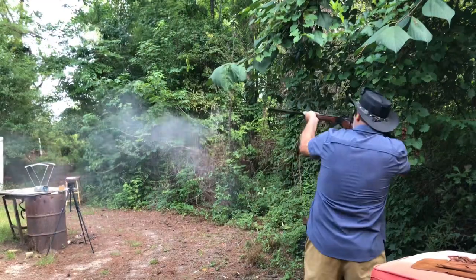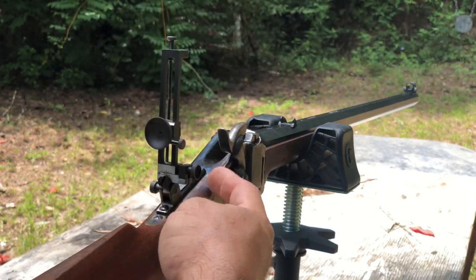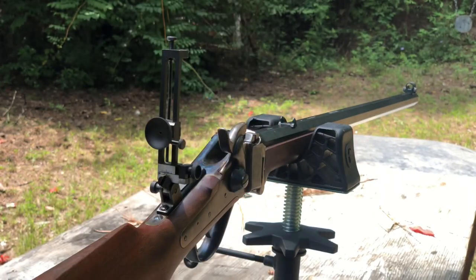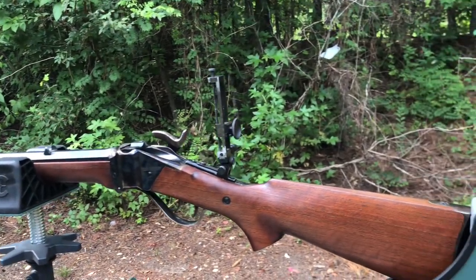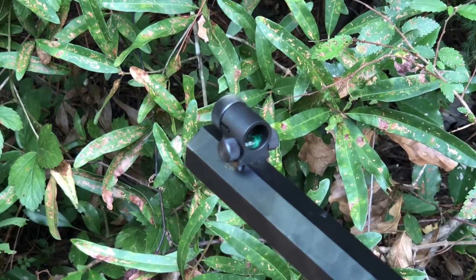Look how this bad boy is. We just installed this back sight. It's going to have more adjustment for windage and elevation for shooting long range. Here's the side angle from it. It should be able to get out to probably 1,200 or 1,400 yards.